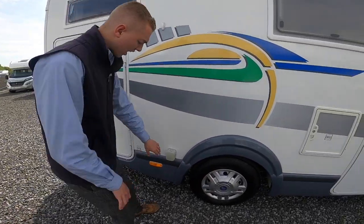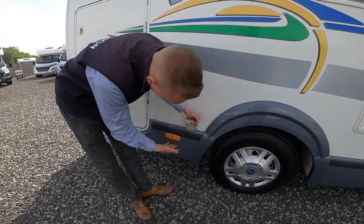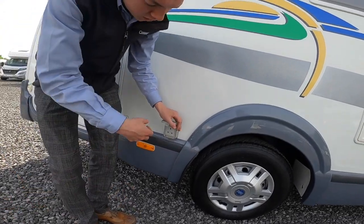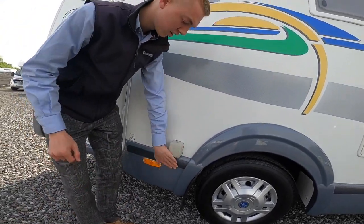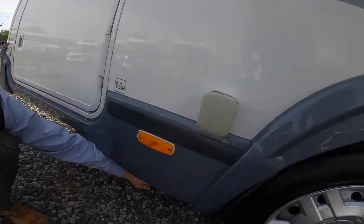You've got your external 240-volt socket, so if you're hooked up to the mains this will work for power in your awning. If you're dining outside and want some power there, you've got it. Just underneath the skirt here there's a handle.